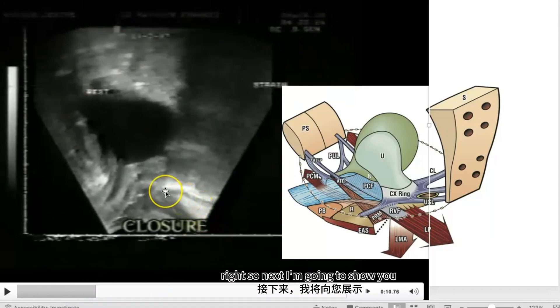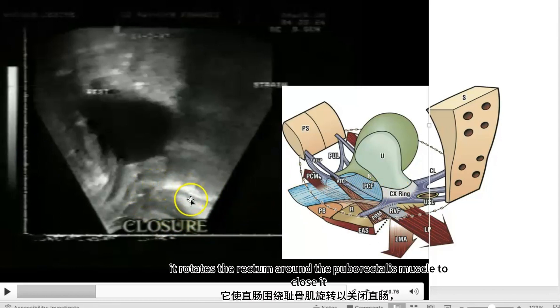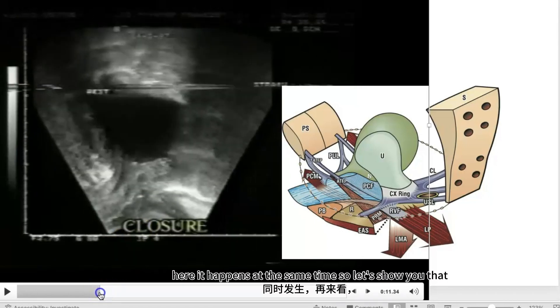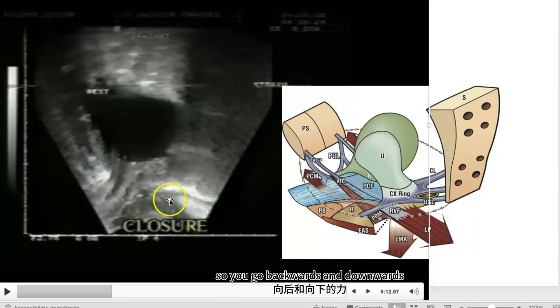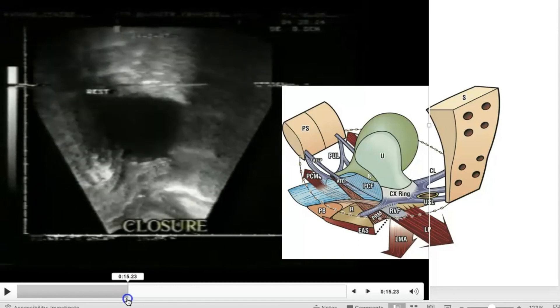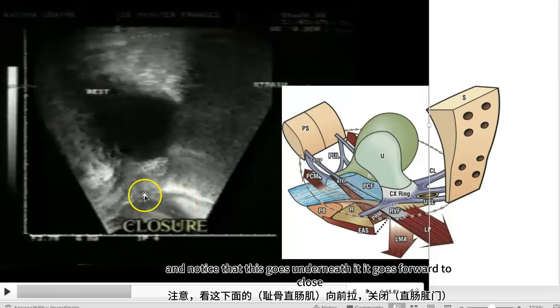Next I'm going to show you the levator plate pulling downwards, backwards and downwards, rotating the rectum around the puborectalis muscle to close it. It happens at the same time. You can see it goes backwards and downwards, and notice that the puborectalis goes underneath and forward to close.